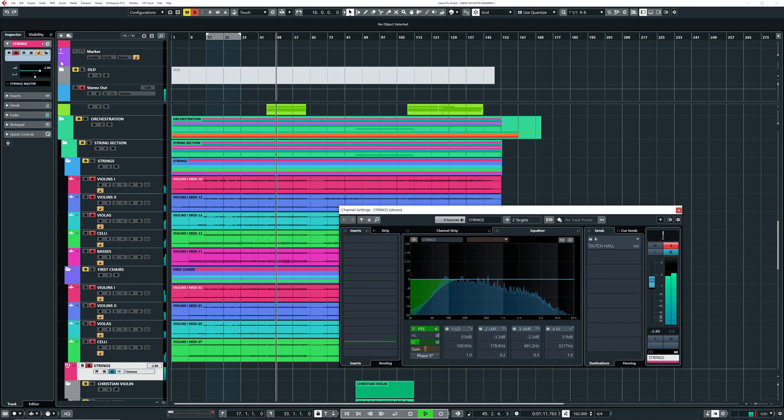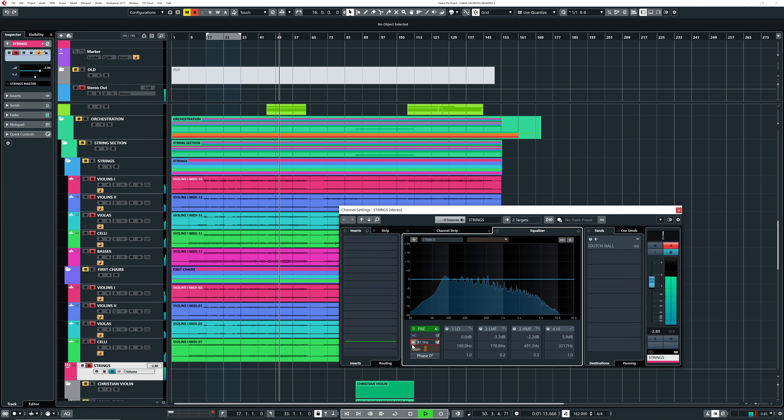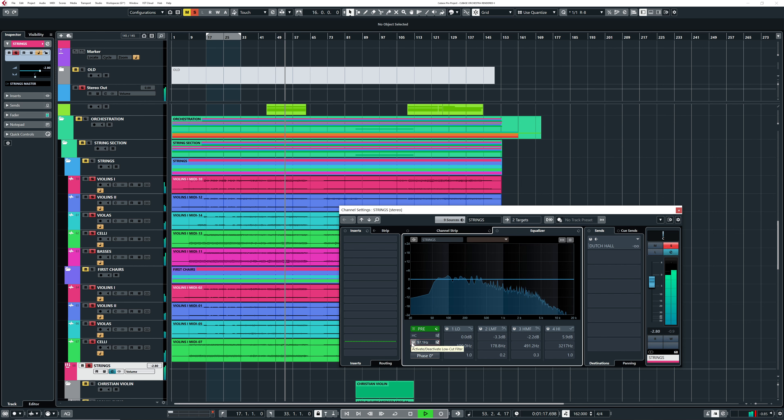Let's start with the strings first. As you can tell, I already have everything filtered off — around 100 Hz. When I take the filter off you can almost tell there's some energy loss, because I filter off the really low subby part of the basses and cellos. But because we're in a metal mix and the bass guitar and kick drum are there, I'm not really missing it. I like it around 90 Hz. Let's listen to it together with the band.